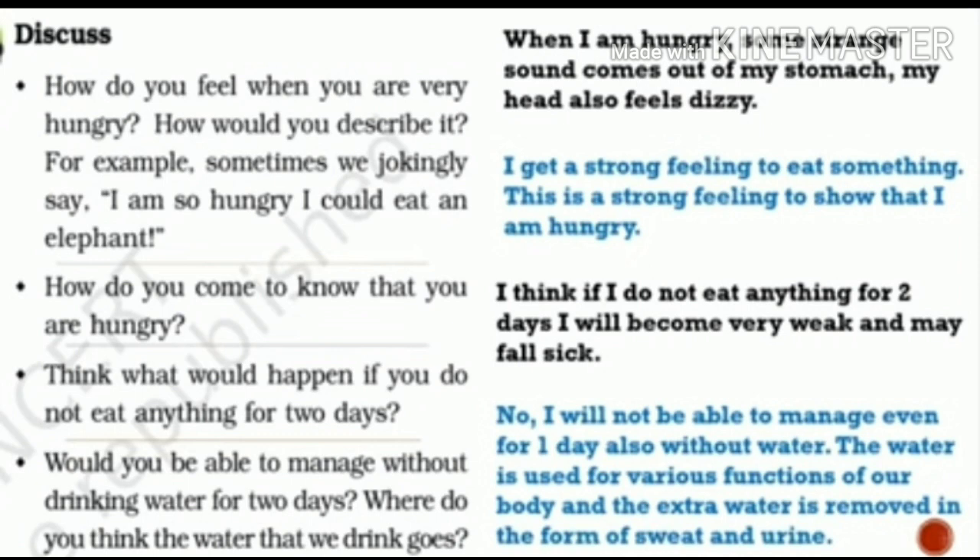What would happen if you did not eat anything for two days? We would become very weak and cannot do any work. Without getting energy from food, our body feels dull. Would you be able to manage without drinking water for two days? No — we cannot manage even one day. Water is also very essential for all the different functions inside our body. Without water, no work inside can be done smoothly, and our body will become very weak.